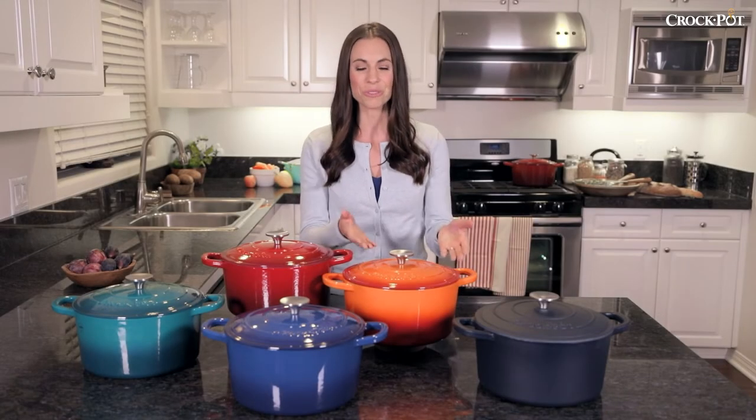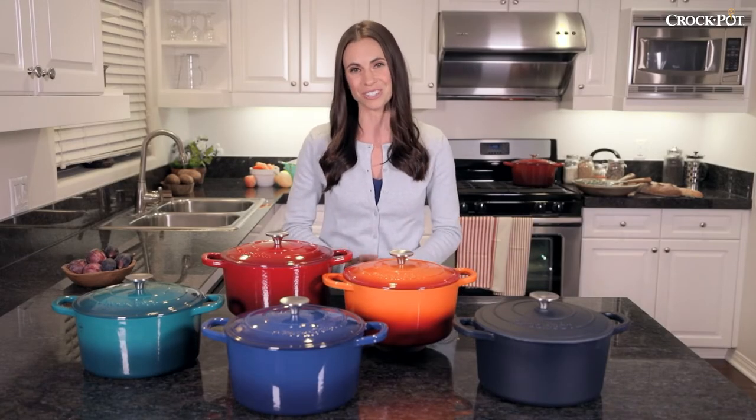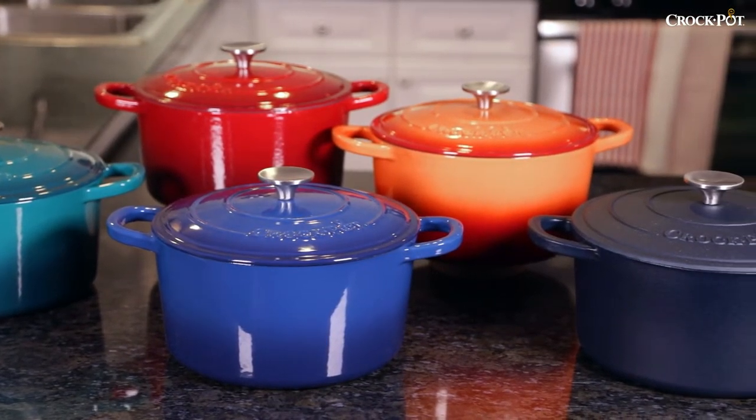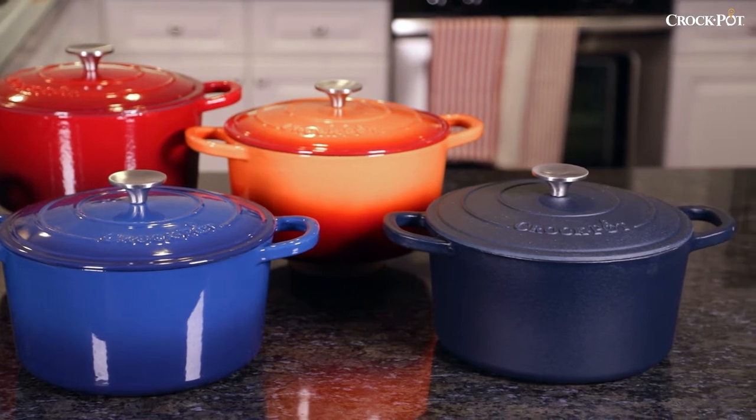Make delicious slow-cooked meals with the Crock-Pot Artisan 5-Quart Dutch Oven. All Artisan Dutch Ovens are made of durable cast iron with a beautiful enameled finish, available in a variety of vibrant colors.